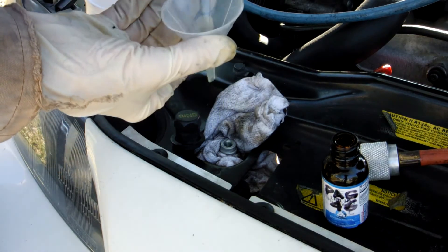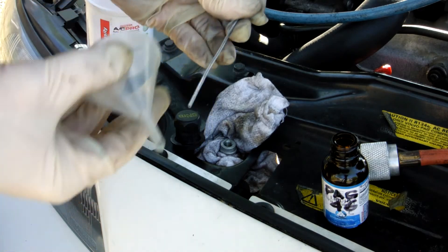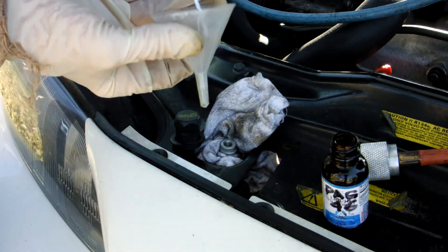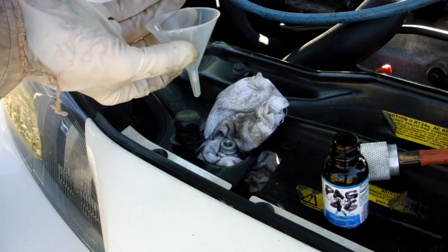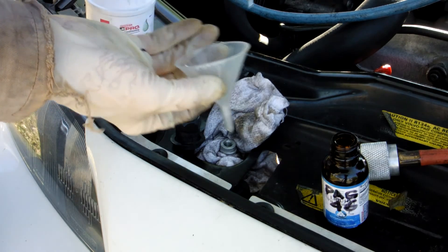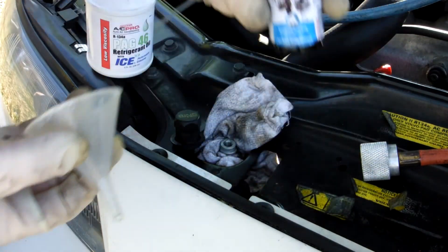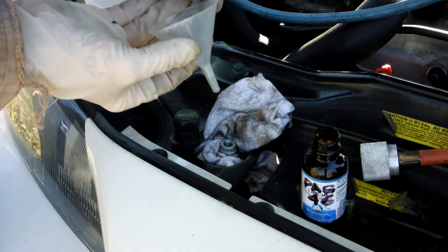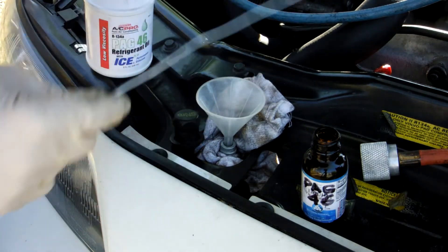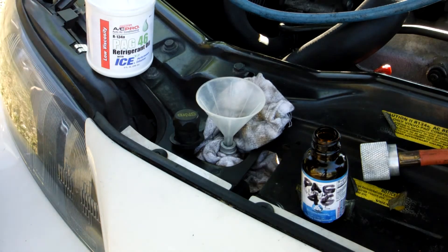I happen to have a small funnel and this little stiff wire rod. I'm going to put my funnel in the Schrader valve, and then as I pull a vacuum, I'm going to push down on the Schrader valve while I'm pouring in my one ounce of PAG-46 oil that I put in a clean container. I'm going to go ahead and put this in and turn on my vacuum pump and open the valve.